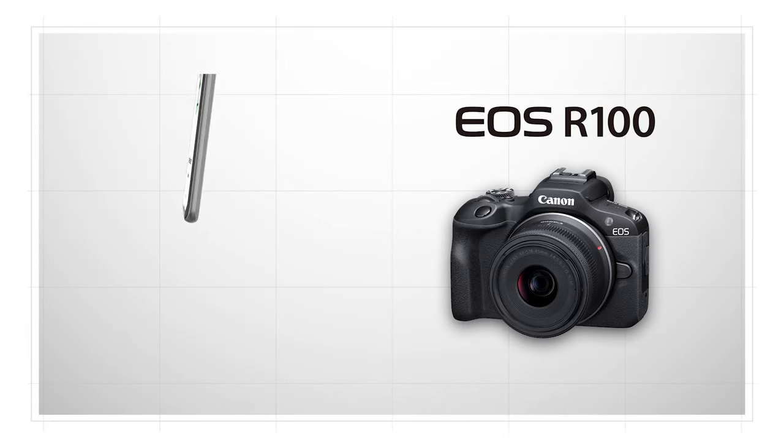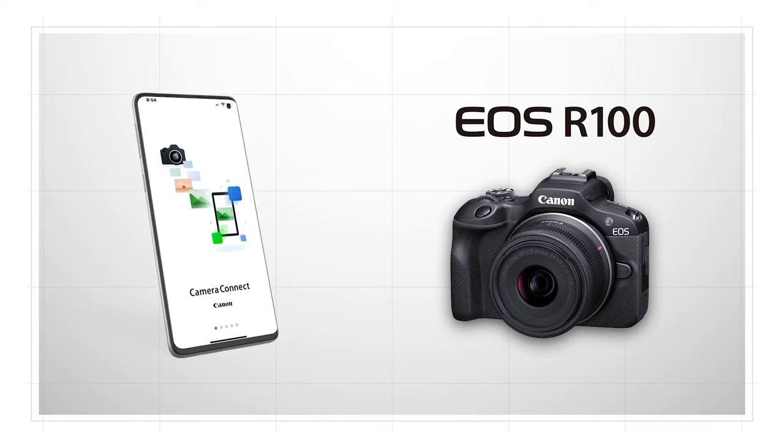It's easy to share video files or still images. With the EOS R100's built-in Wi-Fi capability, send files to your smartphone for easy sharing with your friends or direct uploads to your own social media pages.